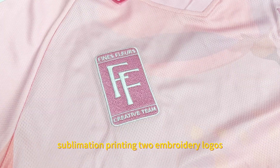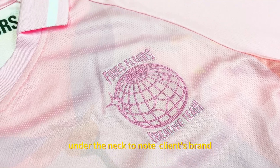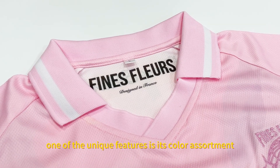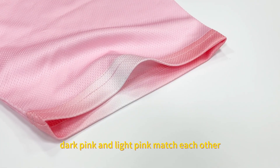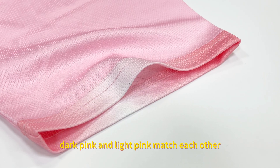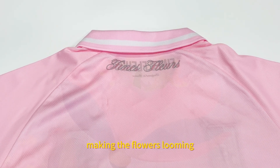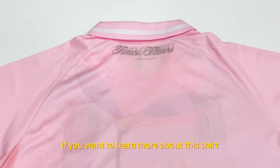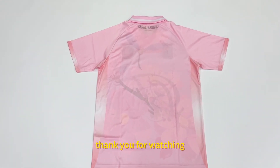From embroidery logos, the ribbon color, and the heat press printing tag under the neck — no client brand. One of the unique features is its color assortment: dark pink and light pink match each other, making the flowers looming. If you want to learn more about this shirt, welcome to contact us, the sales team. Thank you for watching.